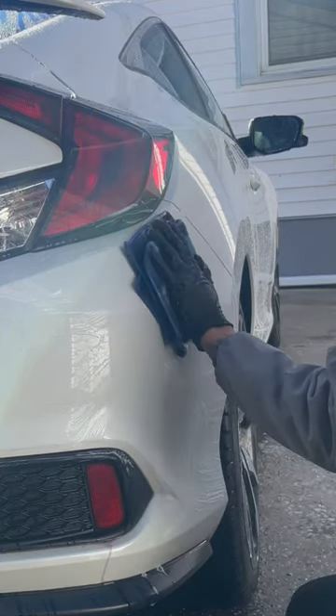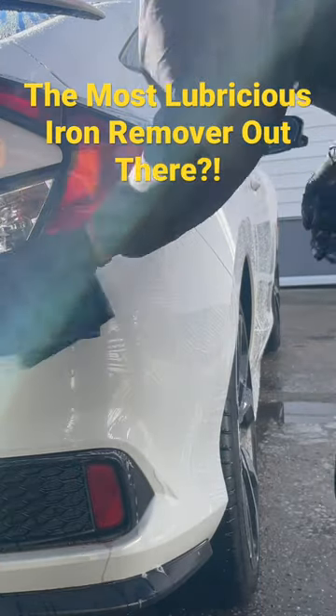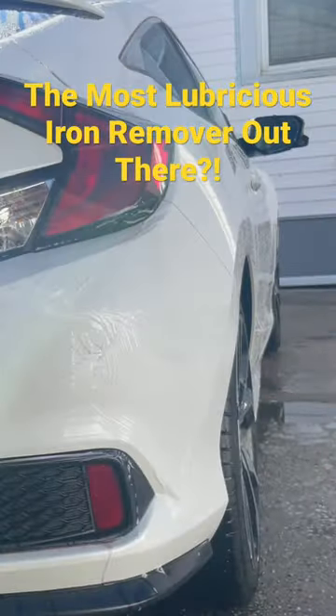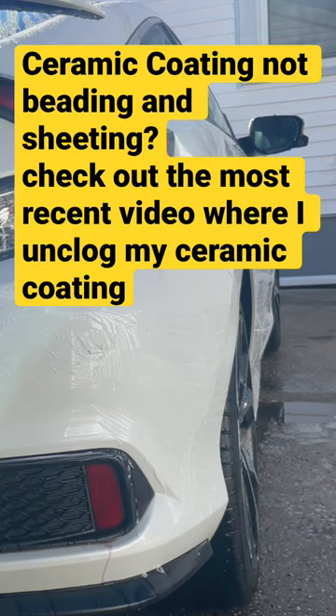I actually like this iron remover — it feels kind of like soap. I'll continue claying the rest of the vehicle. I'll bring you guys back in once I'm up for the washing again, because I have to clay the vehicle first and then rewash it again.